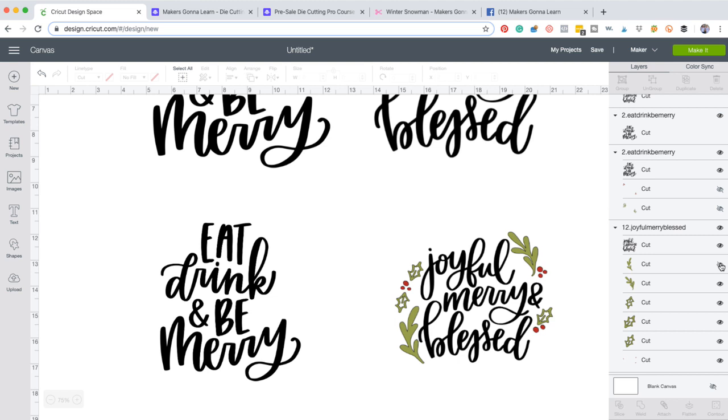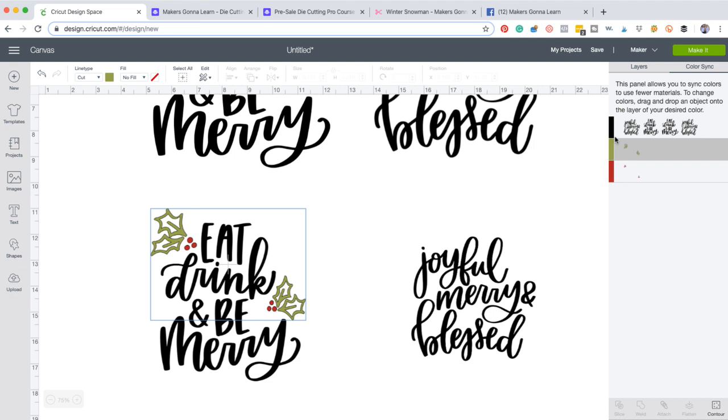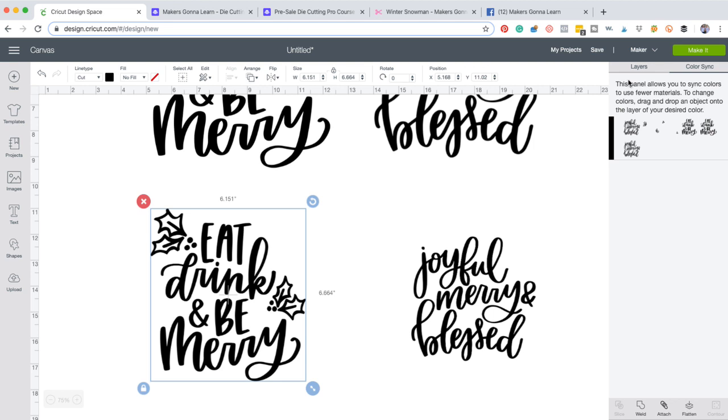You can go ahead and hide that so you don't even have to contour or worry about anything like that. You can go through, ungroup this, delete it, or you can hide it just by clicking the hide button. It's so simple. But what I love is you also can easily — for example, let's bring this greenery back over on this side. If you want this greenery to be part of it, all you need to do is go over to color sync and you can color sync this green to black and this red to black. Easy peasy. That's the beauty of SVG files.